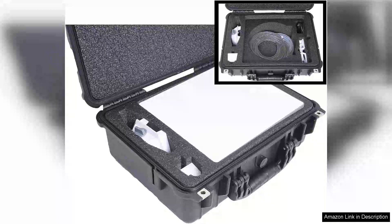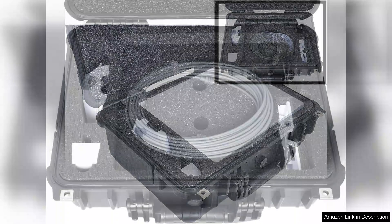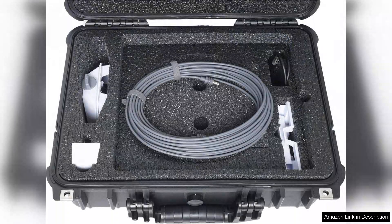I recently purchased the waterproof hard case designed for the Starlink Mini Dish Kit and it has significantly exceeded my expectations. As someone who frequently travels and relies on reliable internet access, protecting my Starlink equipment is a top priority.